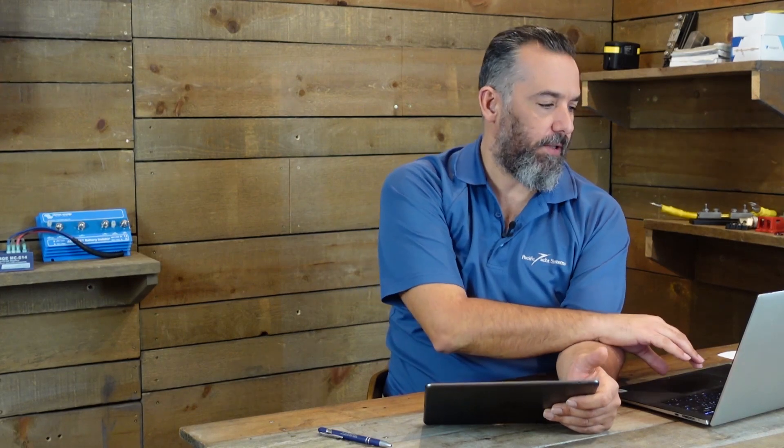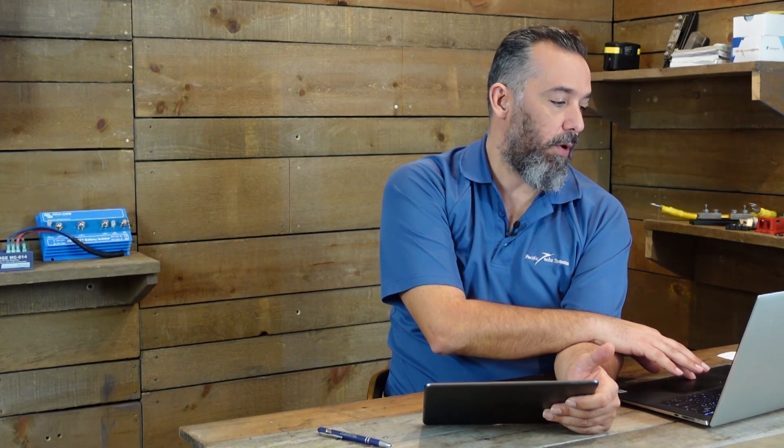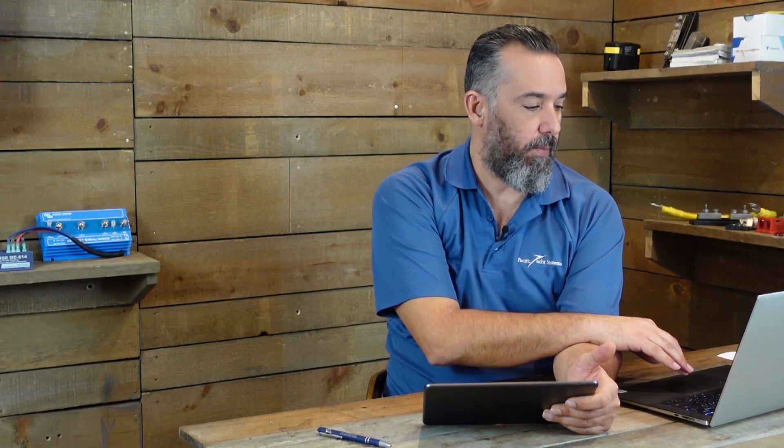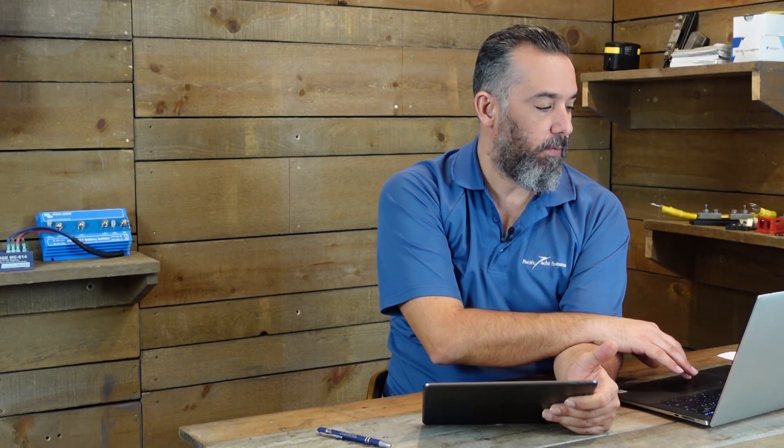Hi Youtubers, Jeff Cote here with Ask PYS. We've got a question from San Francisco. This gentleman asks: we run an all-girls youth rowing program in San Francisco Bay. Our boat is a 55-foot XRCMP patrol boat built by Canoe Cove — which is actually here in British Columbia.